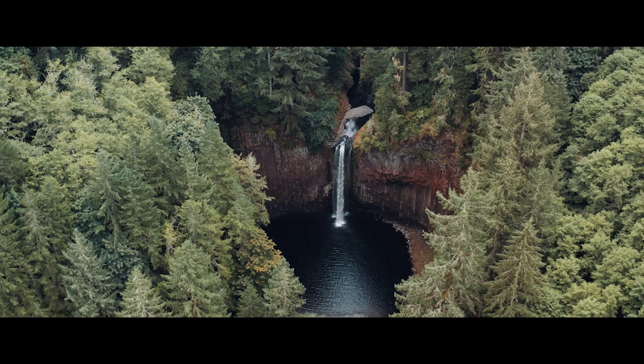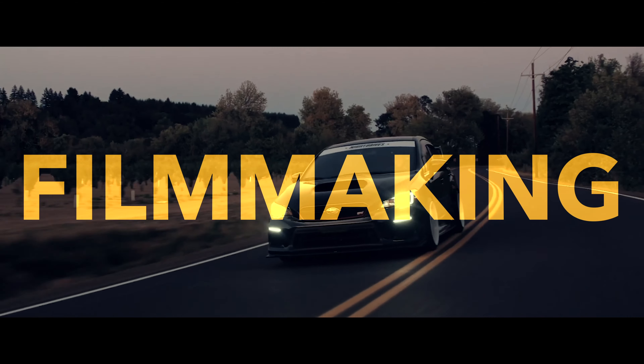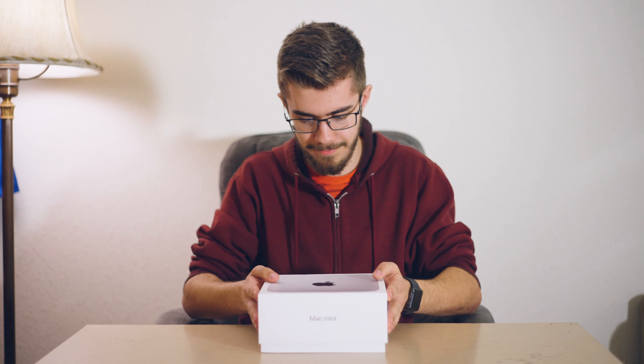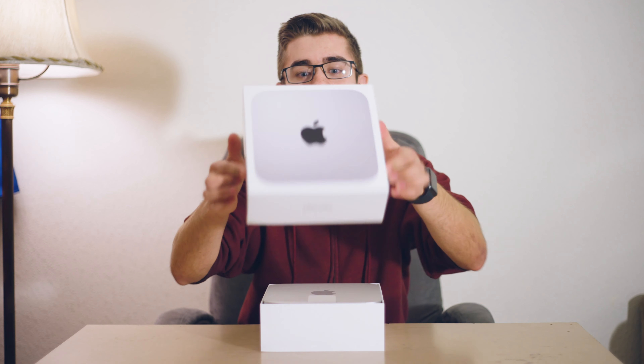Right here, right now, we're going to unbox this thing and see what's inside. Got the trusty knife and we're going to open it. Almost cut myself. We got the plastic off — that's what matters. There we go. Moment of truth, we're going to open it right here, right now. That is so satisfying.